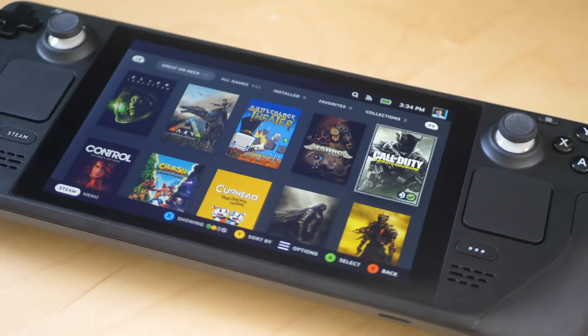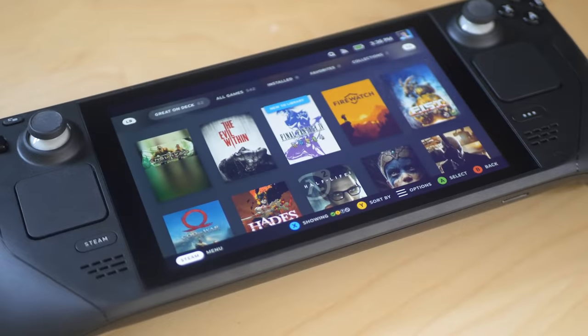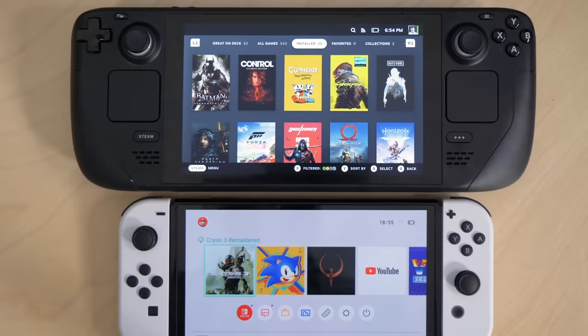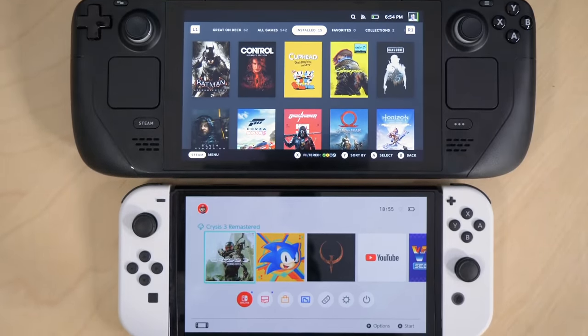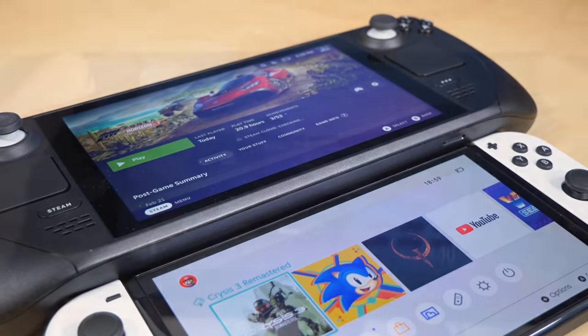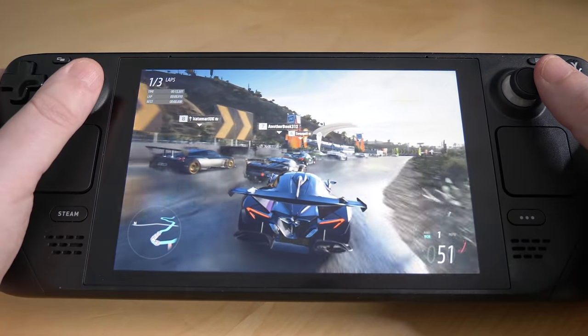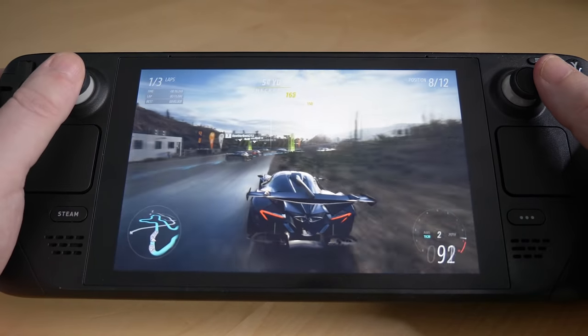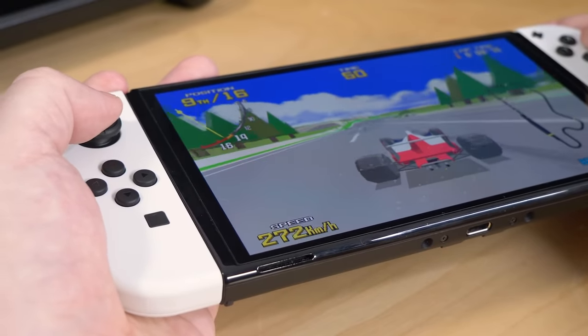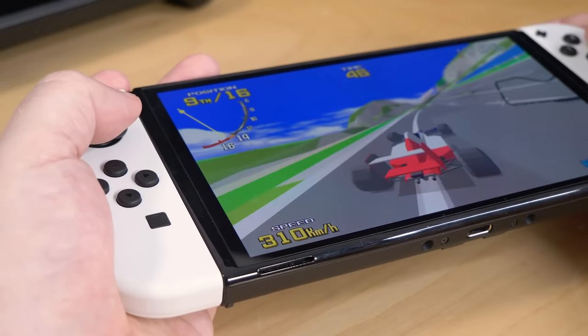I was sent the 512GB SSD version. We know all about the form factor by now, and it's fair to say that it is larger than established handhelds like Switch, for example. You need space for a decent cooling assembly and a large battery to house this kind of performance. But I find the deck easier to use than the Switch. When strapped onto the console, Switch's Joy-Cons don't really provide good support for your entire hand.